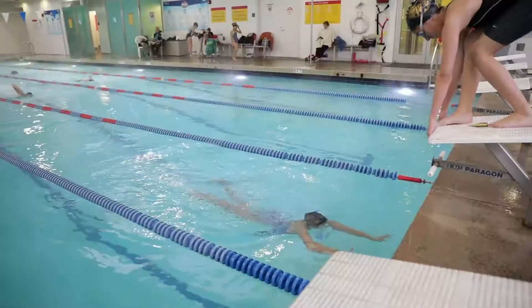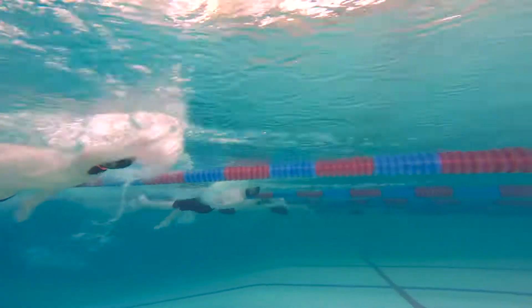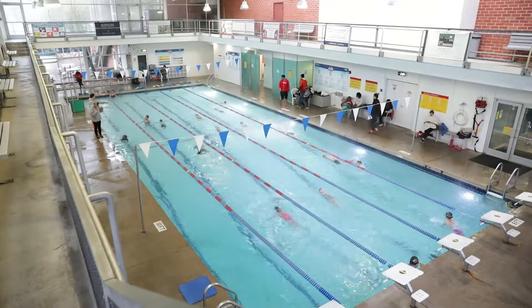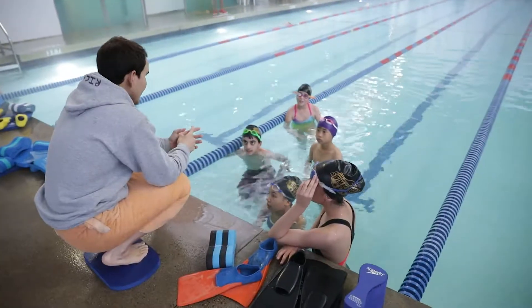In this program we have moved on from learning one skill at a time. Now we are doing full strokes and we are trying to refine these full strokes so that we can get prepared for the competitive swimming that most swimmers are going to be doing in a standard swim team.